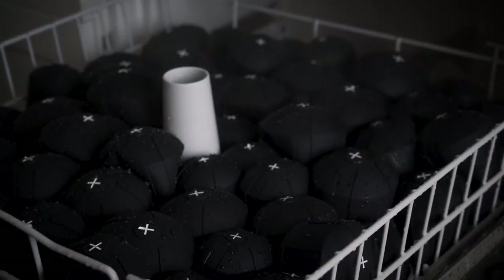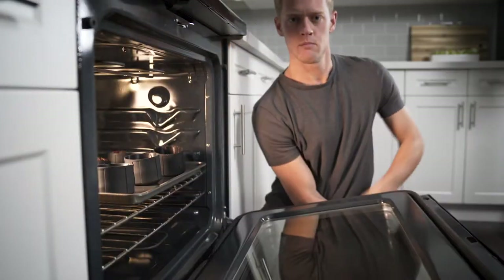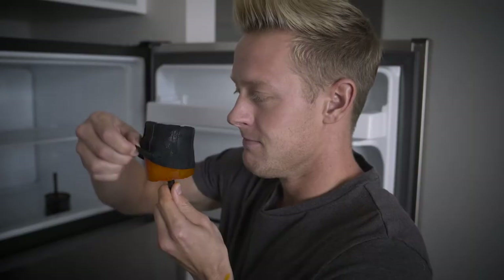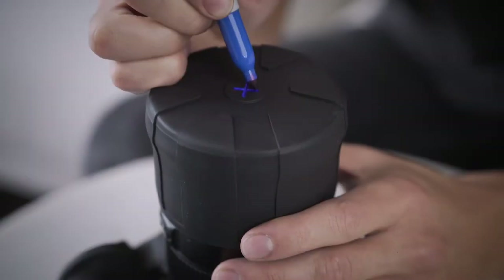Second, we made these bad boys machine washable and temperature proof all the way up to 600 degrees Fahrenheit. That way you can still bake brownies or freeze a nice popsicle as an afternoon treat.